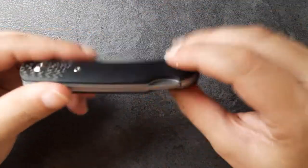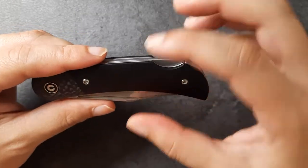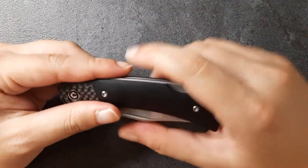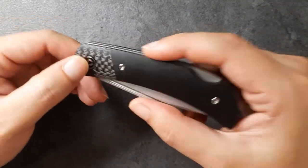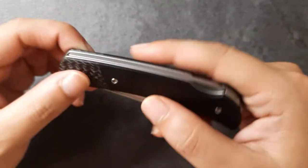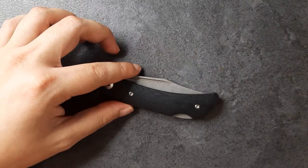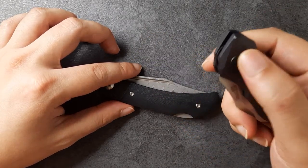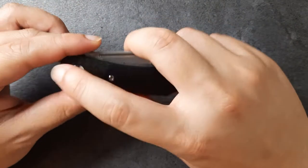Let's go to the screws. All external screws are T8, which is great if you want to take the knife apart, and the internal screws are T6 — so just keep that in mind. That caught me off guard the first time; I expected everything to be T8 as I'd had another Civivi where all screws were T8, but on this one it's T8 outside and T6 inside. I really like the little Civivi logo on the pivot — it contrasts well with the black and it's nicely polished. Also, non-free-spinning pivot, which I always appreciate and makes it easy to take this guy apart.